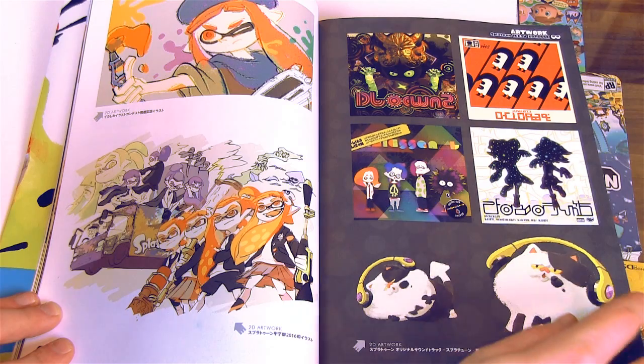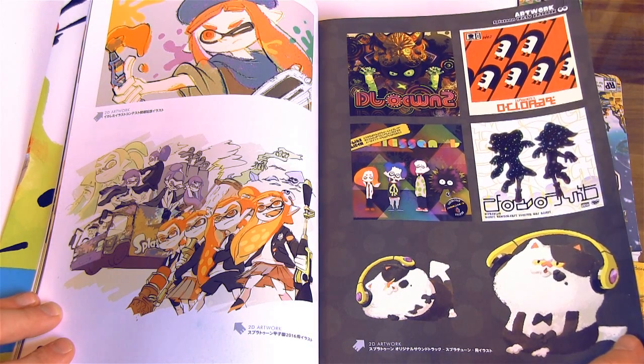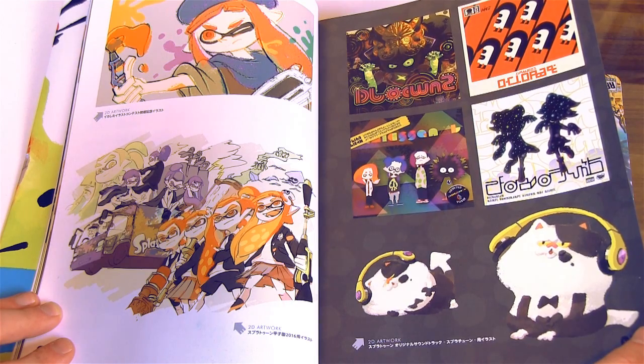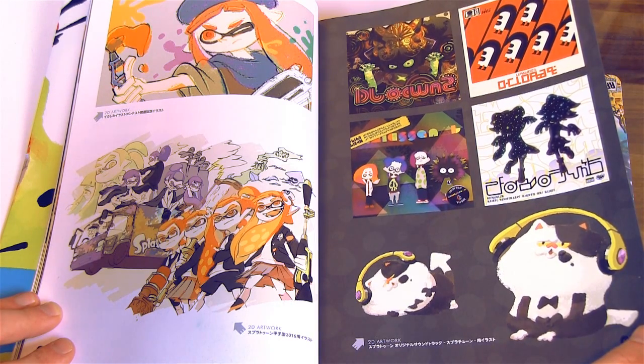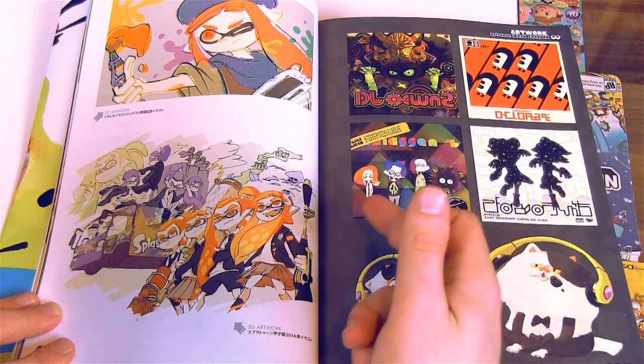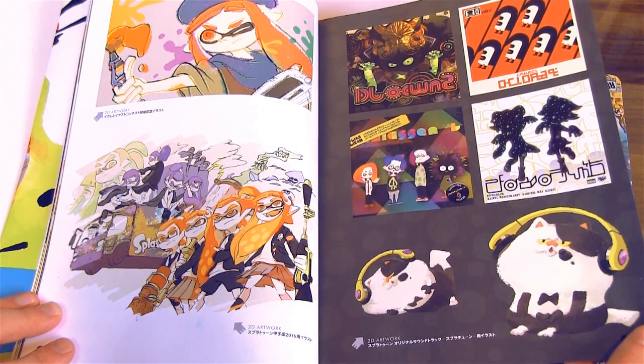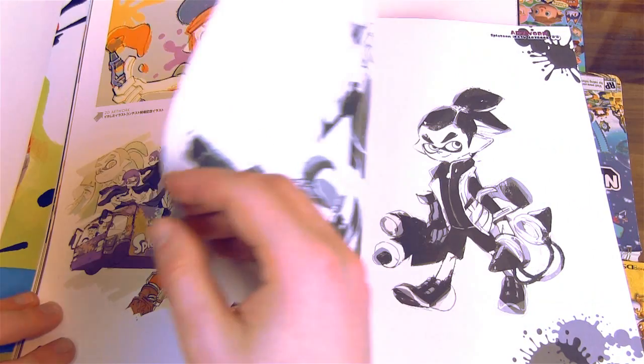Over here we got all the album cover art — cover art for all the music. I think it was really neat how they did that. These are the guys who make the music you hear in the game. Judd is jamming out to the tunes.